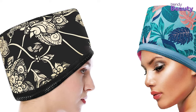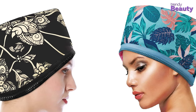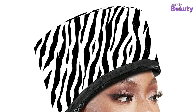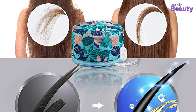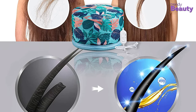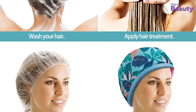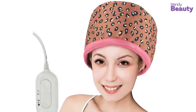Depending on the type of hair you have, the steamer cap can be set between 45 degrees Celsius at the low setting and 65 degrees Celsius at the high setting. In addition to providing uniform heat distribution, this cap offers a gentle heat that is beneficial for all hair types. Moreover, it allows your hair products to be adequately absorbed into your scalp, making it possible to get the utmost benefits from your hair products. Thus, it will help you achieve soft and shiny hair without going to the salon. With that, our list of 5 best electric hair steamer caps ends.